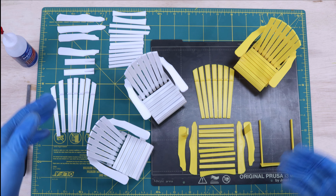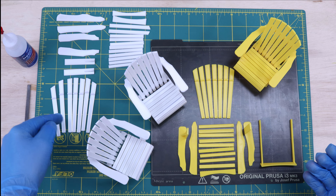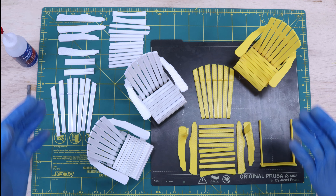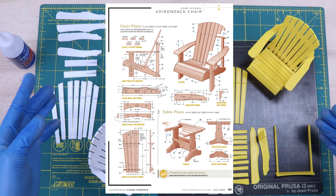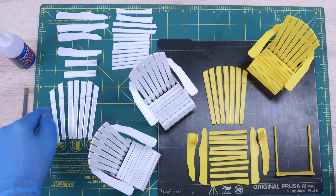I'll post everything you need to make your own in the video description. I'm gonna use my 3D printer to print out the pieces, but if you don't have a 3D printer, you can easily cut these out of anything that's reasonably flat and stiff, like foam core board, styrene, or card stock. I got the template for these from a Popular Mechanics magazine PDF.